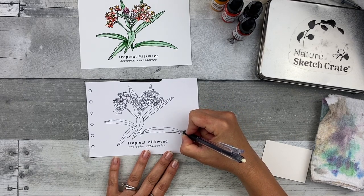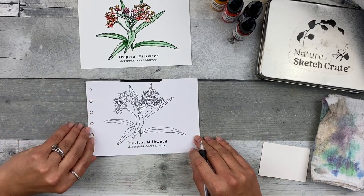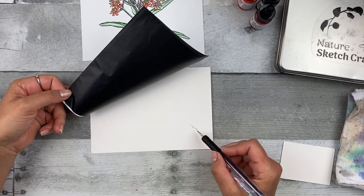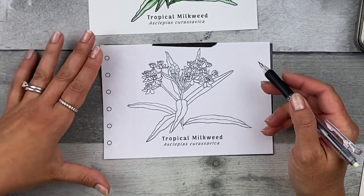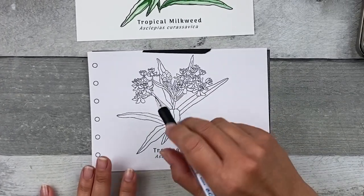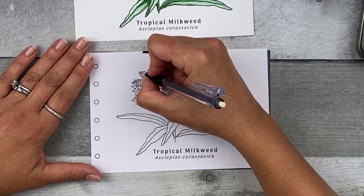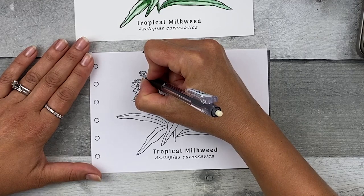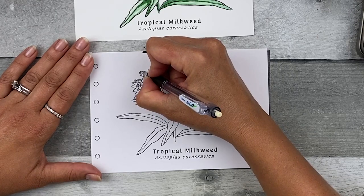Check a corner to make sure you have the right pressure — you want a medium pressure. You'll want to be able to see these lines after you add the watercolor, so you want it to be on the darker side. Go ahead and transfer all these lines by tracing right over them. You can start anywhere you like; just make sure you don't put too much pressure from your hand onto the paper to prevent any unwanted graphite transfer marks. Just take your time and relax.